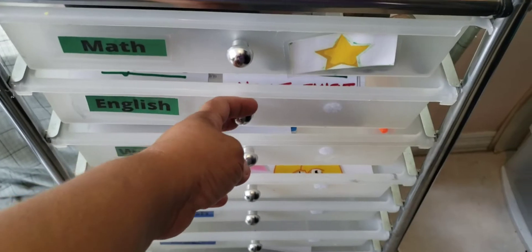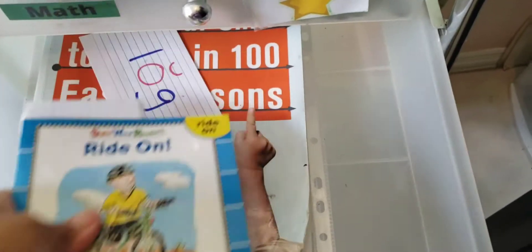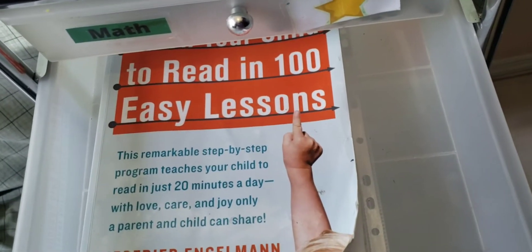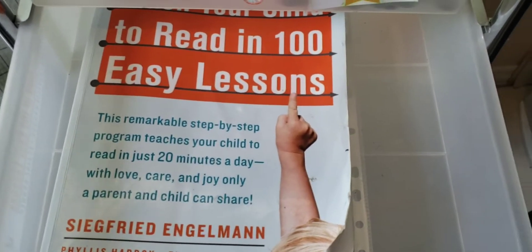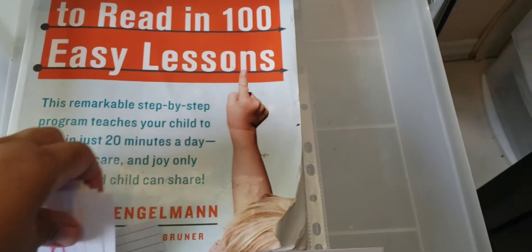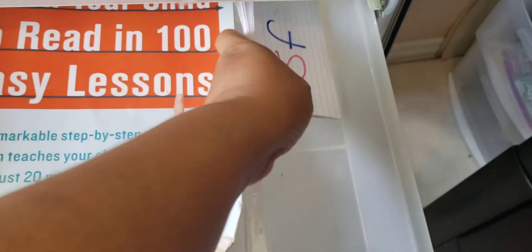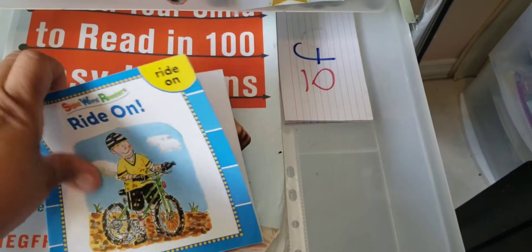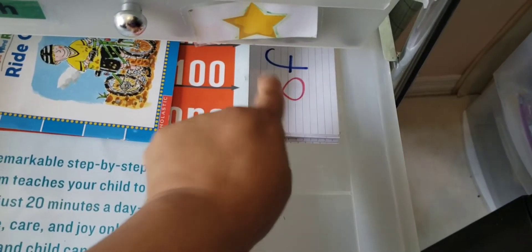So our second drawer here is English. I'm sure you have seen these 100 Easy Lessons for reading. I can honestly definitely vouch for it — it has been helping a lot, literally. We have our regular cards that I have for my child and then a little book. This is the regular, and I change these up all the time.